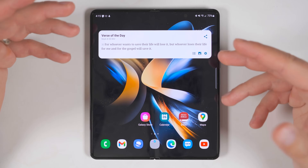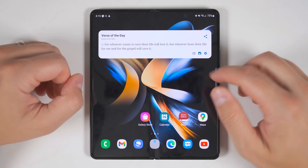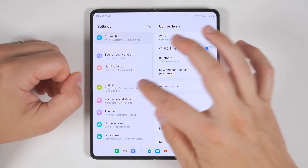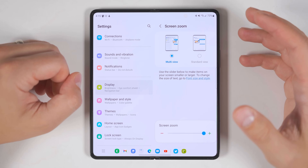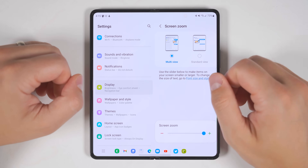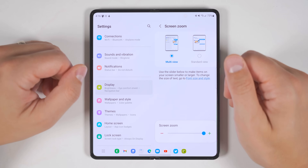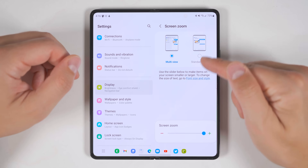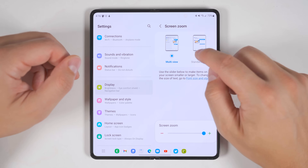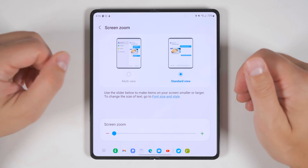The Fold 4 has a massive screen, and to take full advantage of it, go to settings, then display, then scroll down to screen layout and zoom. Make sure this is set to multi view, which adds more information to the screen depending on the application. For the settings app, for example, it shows all main settings on the left and all the setting options on the right. Switching to standard view would make everything much bigger but you wouldn't see those menus anymore.